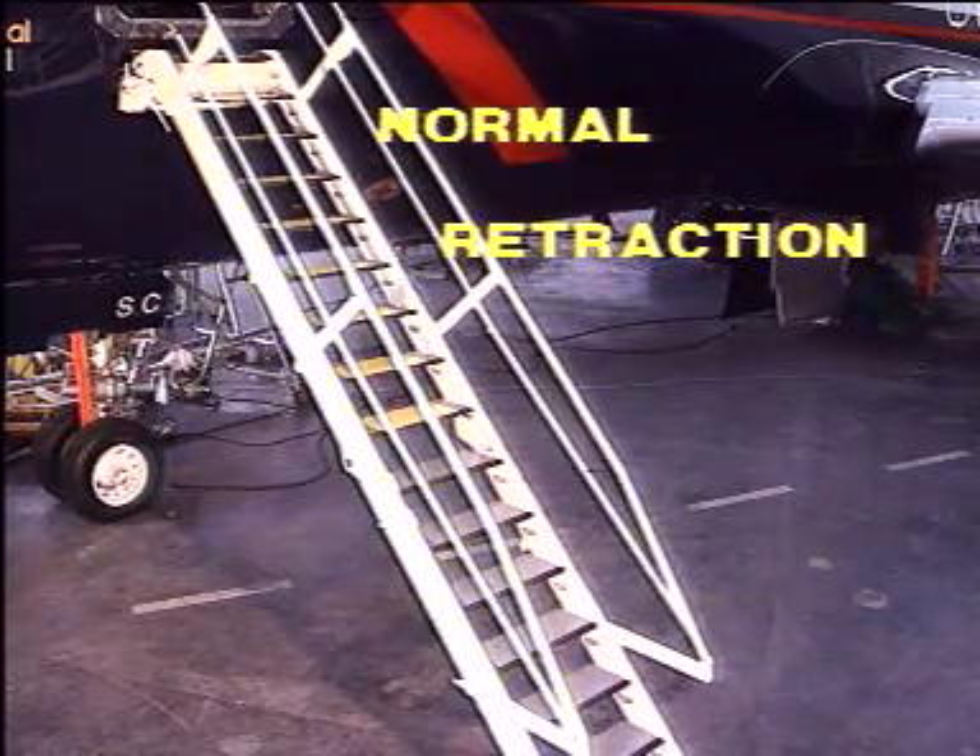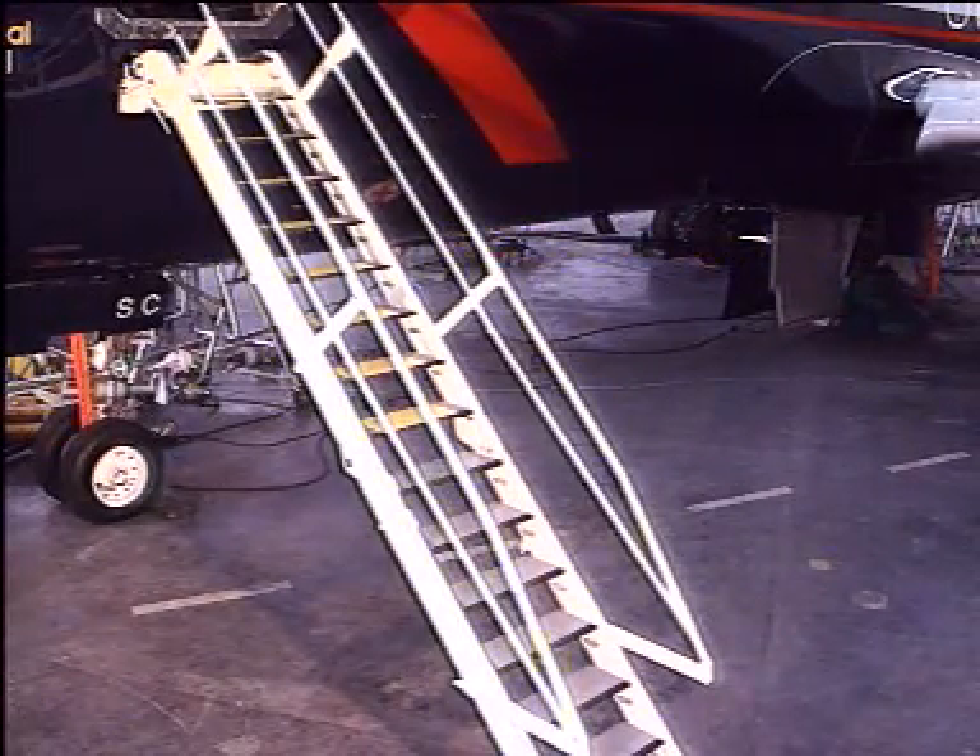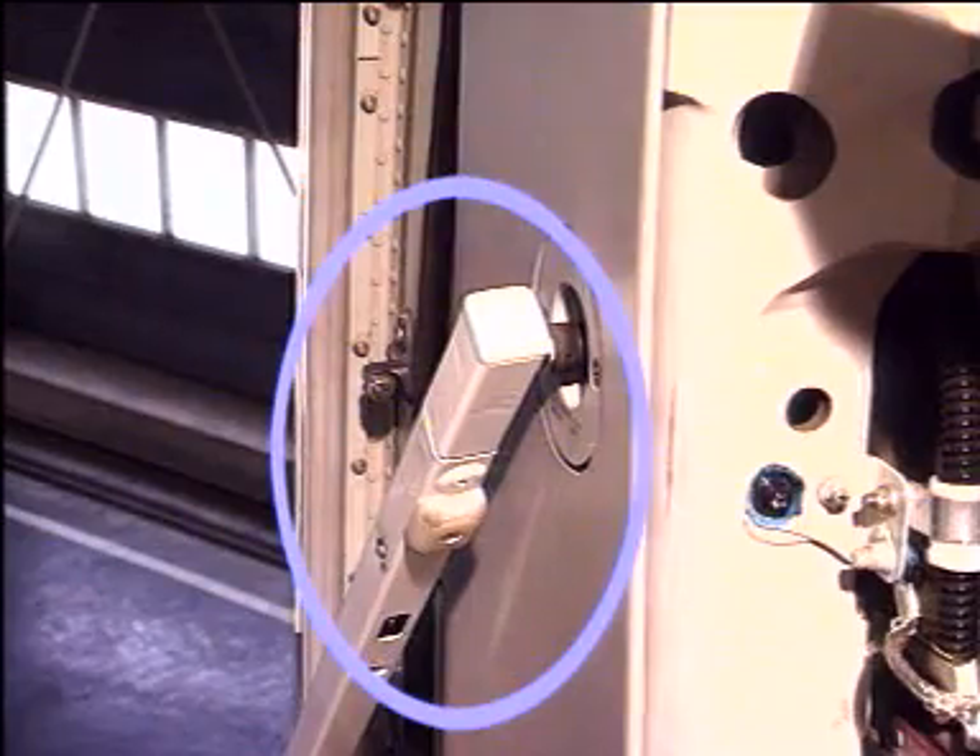Normal retraction. The first step of the retraction sequence is to disconnect the telescopic handrails.